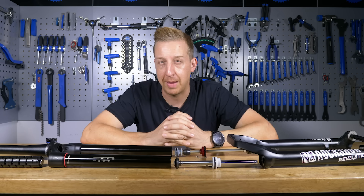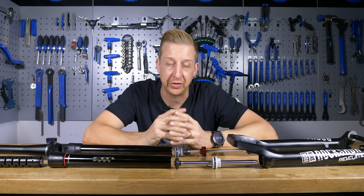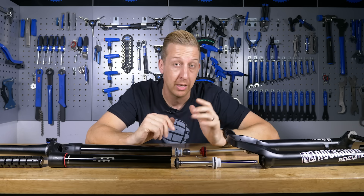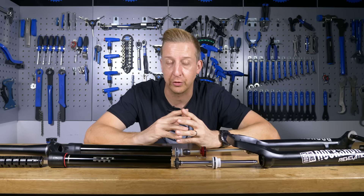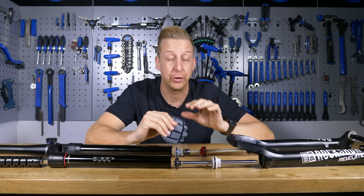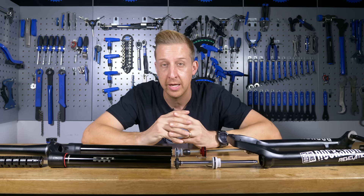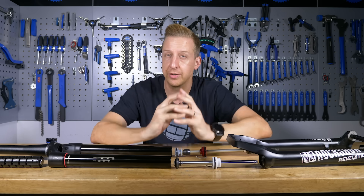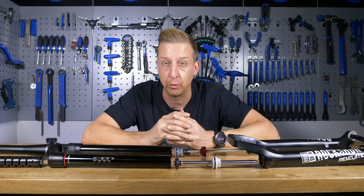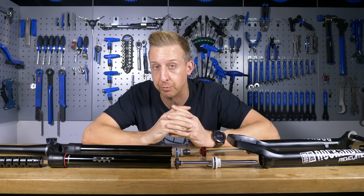Suspension forks are one of the parts of a mountain bike that can often cause a few headaches, be that from incorrect setup in the first place, perhaps you've not been maintaining your suspension fork, or there could even be a problem that's happened that you could learn how to solve. Today, we've got a suspension fork here stripped down, so I can tell you a little bit about how the basics of a suspension fork works so you can understand where those problems come from.